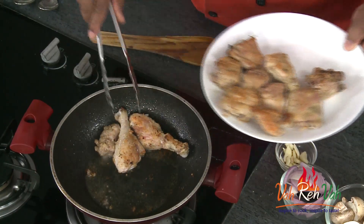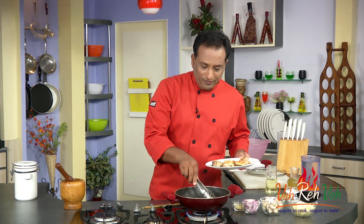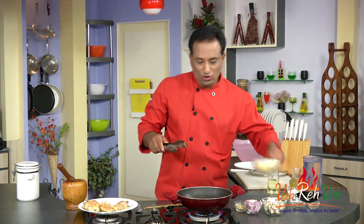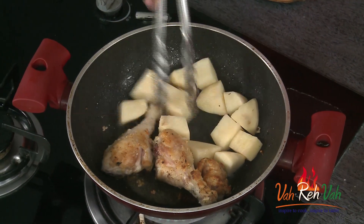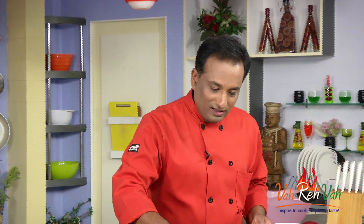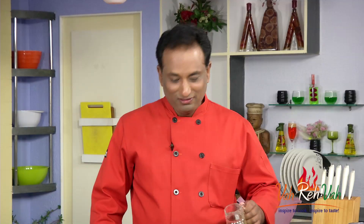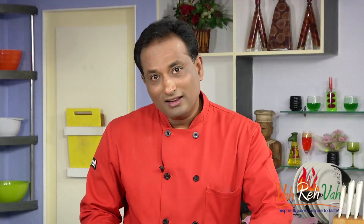The chicken legs will take a little more time. In this same oil, we're going to add even pieces of potatoes, so the potato pieces also get a little bit fried. Once the potato pieces are nicely colored, take them out onto a plate with the chicken.